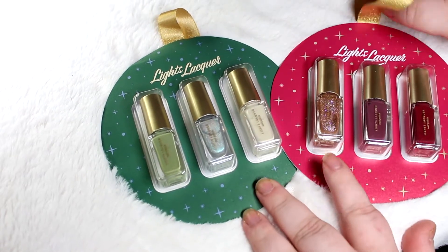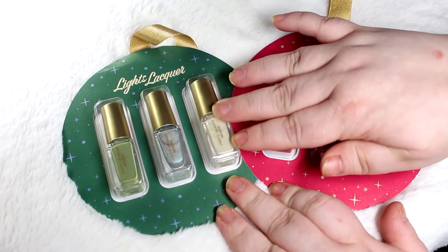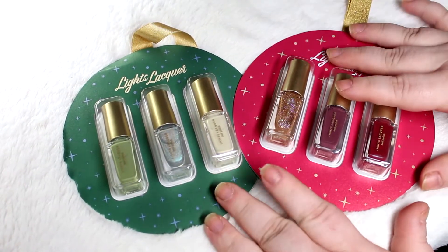There are three of them but I picked up two of them. So we have these greener shades, we have these red shades, and then there's also one with treatments.